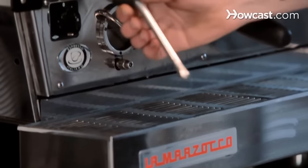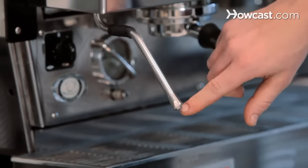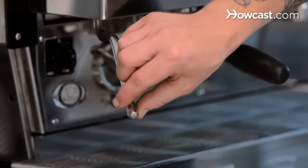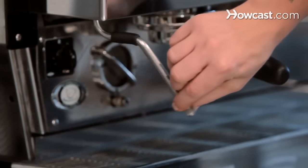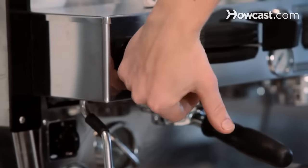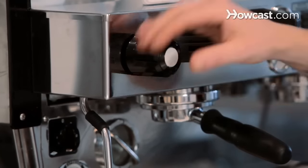This is a steam wand — this is how you steam the milk. You can have different sorts of tips on the steam wand as far as what kind of pressure you're putting onto the milk, but that's getting a little bit too in depth. This is how you activate it, just a knob. The machine's not on right now, but steam would be coming out as well as a little bit of water.